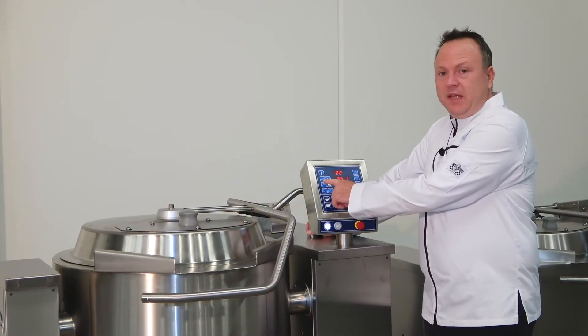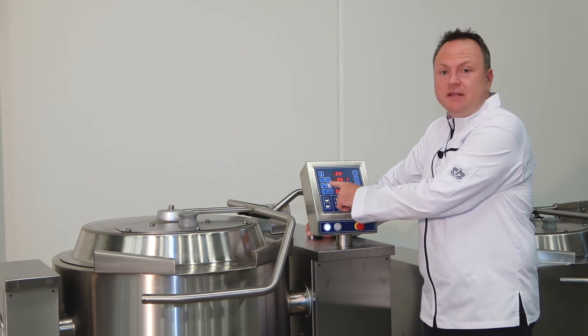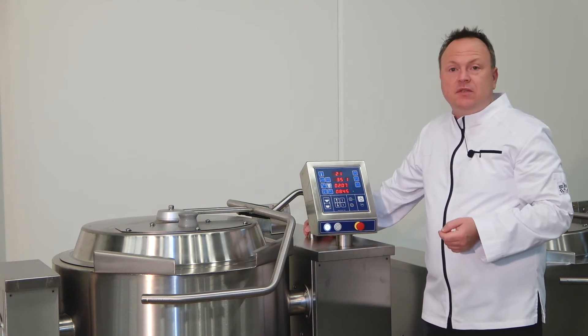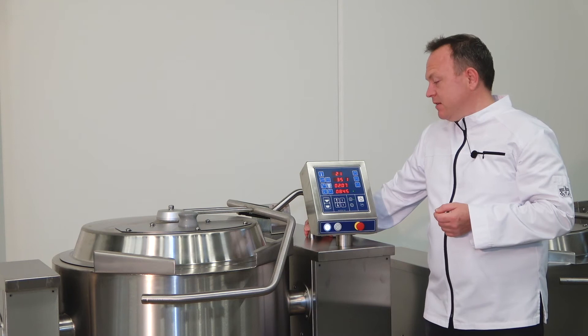The second line there, you can set the speed of the mixer with the left button and the right button. You can change the mixer pattern. There are six usable mixer patterns for your food and there's an optional system for cleaning where you have a separate cleaning tool. We have seven mixing patterns available in total.